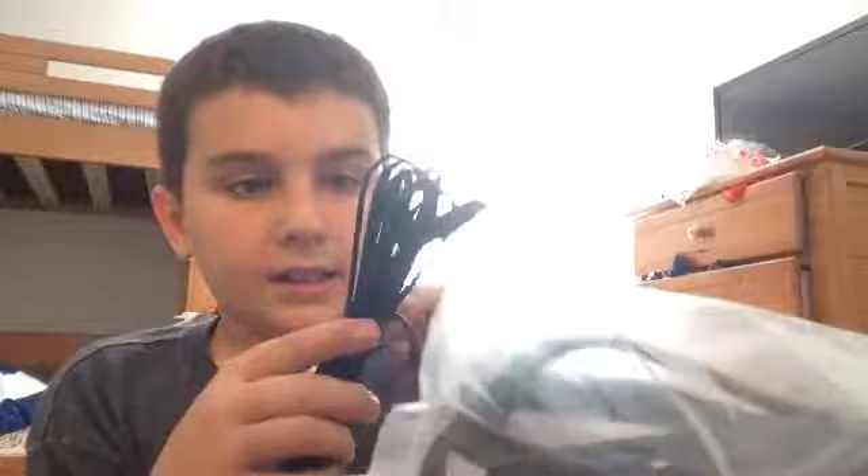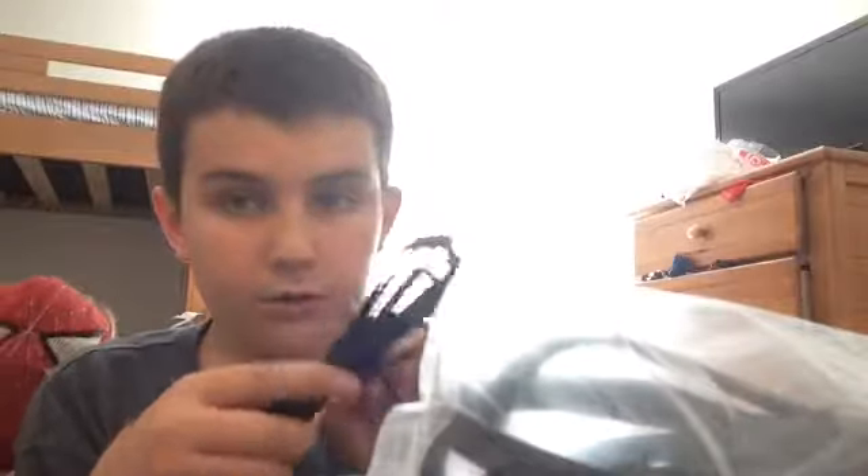Next is the charging cable — Turtle Beach charging cable. Hold on, alright. This is just like — you plug it into your PS4 and it's like a master cable that you get your sound from, probably.